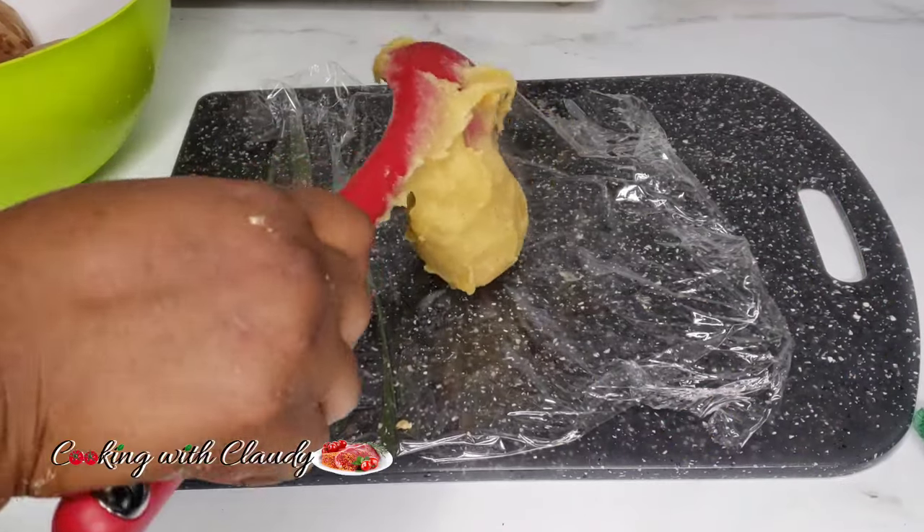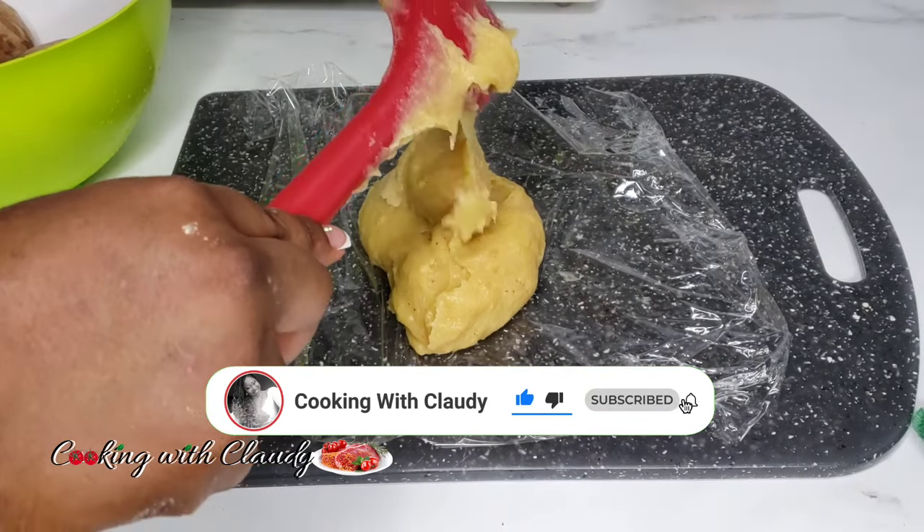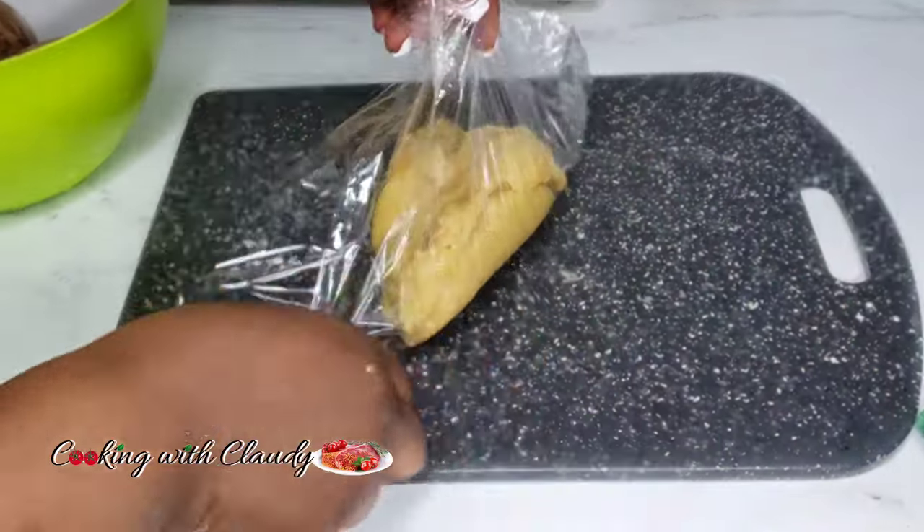If you're new here please go ahead and hit the subscribe button, like this video, and don't forget to turn on that notification bell so when I post any of my videos you're going to receive that alert.